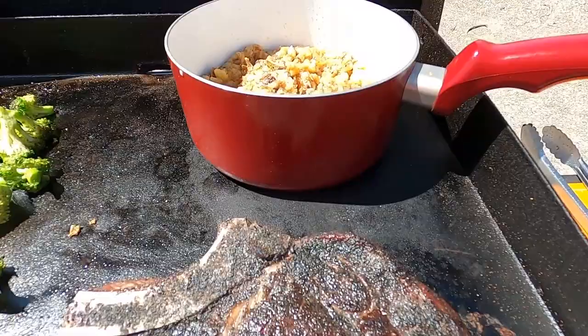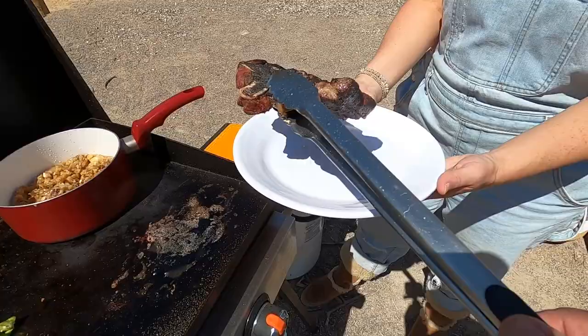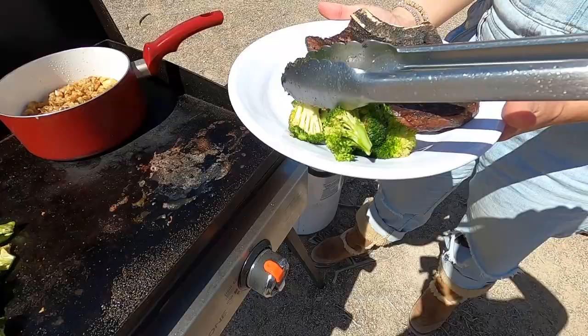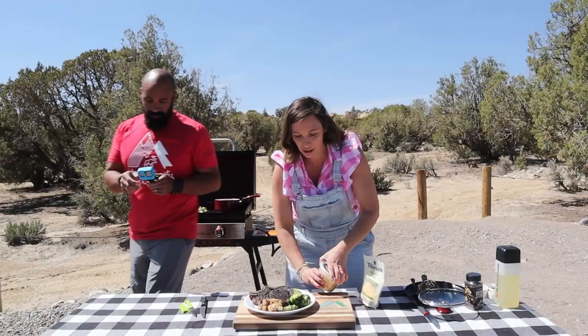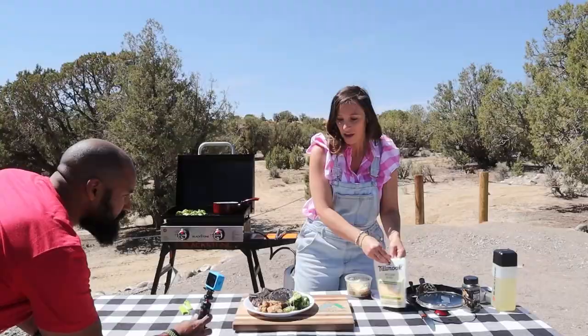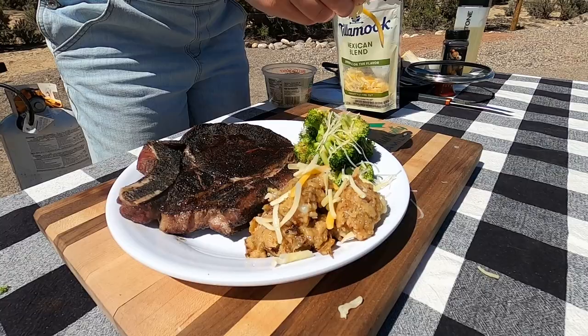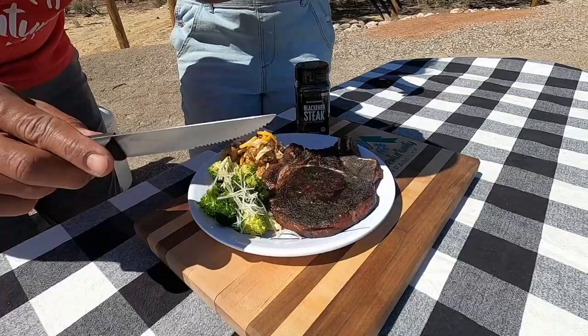Steak is ready, potatoes are ready, broccoli's ready — let's plate it up! The steak is taking up almost the entire plate as it should. This looks amazing. Our final touches: a little bit of cheese garnish — we're going to sprinkle some parmesan on top of the broccoli and then our Mexican blend on the chunky mashed potatoes. Now that is a hearty meat and potato meal.